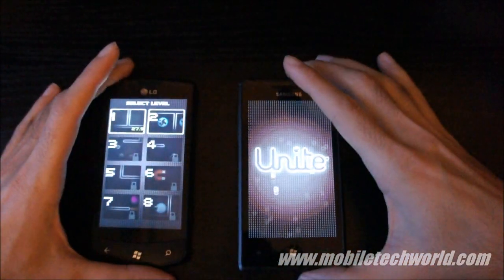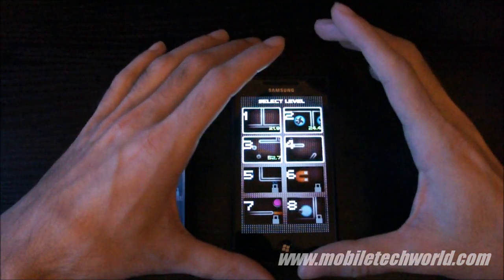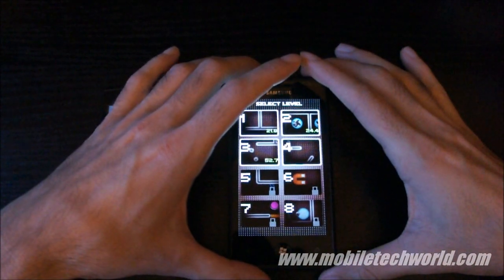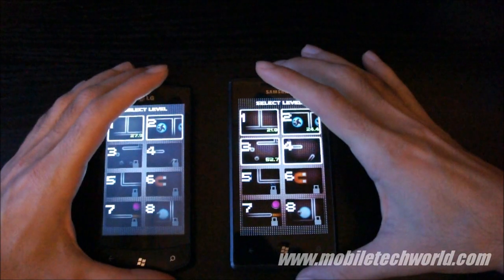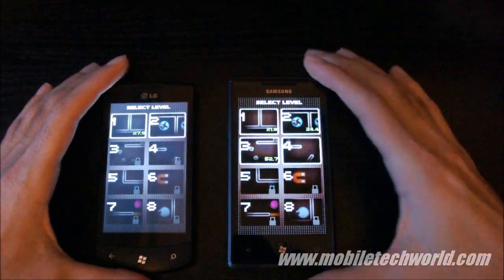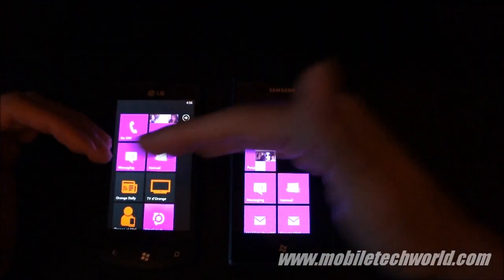This is mainly because of Samsung's Pentile Matrix Pixel Arrangement technology on the Super AMOLED and regular AMOLED panels. You actually have more green subpixels than a regular RGB panel. And because of the boosted color contrast, all the banding shows up on this screen compared to the LCD screen and even the Super LCD screens on the HTC devices. So this is the only drawback of the Super AMOLED.